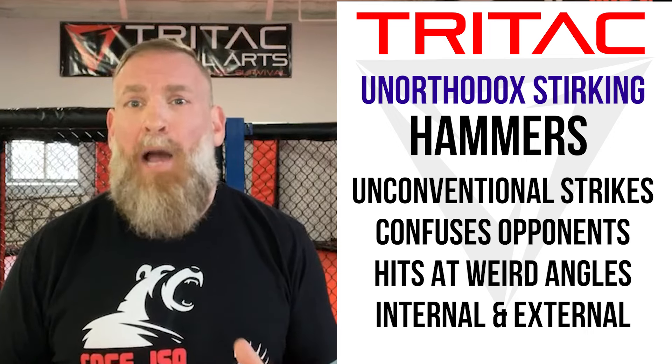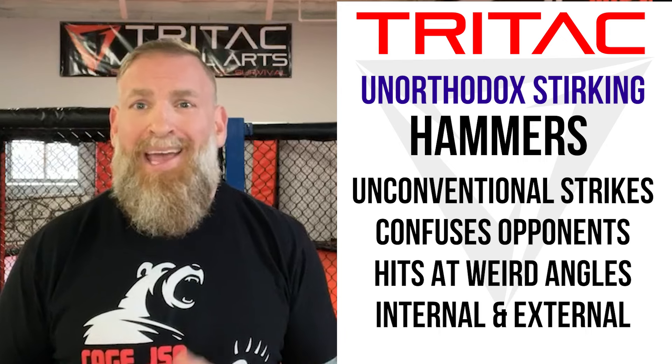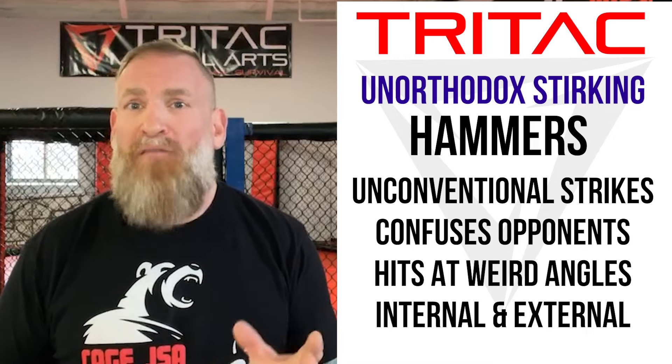If you know me, then you know I love to dominate the chaos zone and force my opponent into a down and dirty combat situation. And hammers are a great way to do that. The first two hammers I'm going to look at are both internal and external hammers from an offensive and defensive perspective. I love hammers because they're this great destructive tool to enter and get close to our opponent, but they also come at weird angles and are sometimes very hard to pick up if you're not used to having them thrown at you.